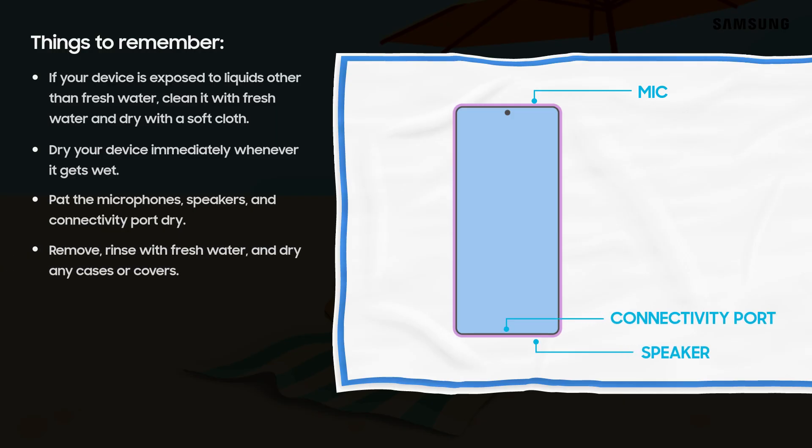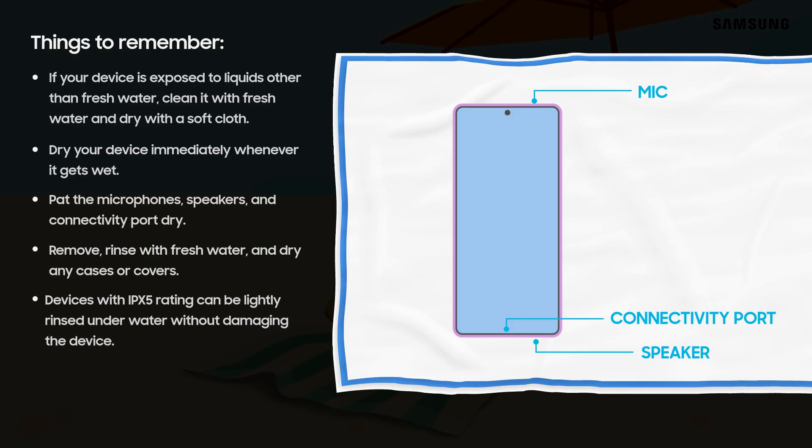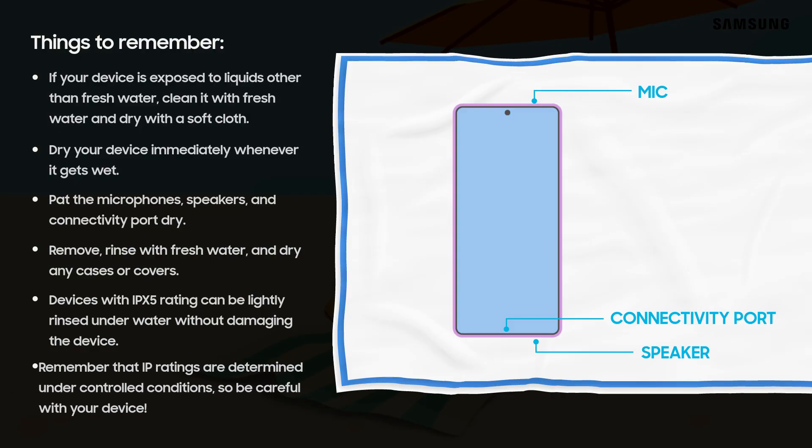Remember to remove, rinse with fresh water, and dry any cases or covers. Since some Samsung devices are also certified to the IPX5 standard, low pressure water such as your home faucets can be used to clean residue from those devices. Testing is performed under controlled conditions, and real-world durability can vary based on other factors. You should use your device in a manner consistent with the rating of your device and its care and handling instructions.